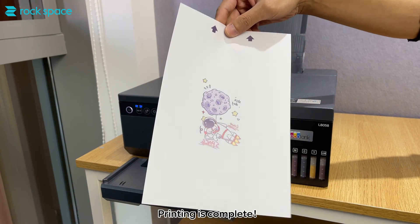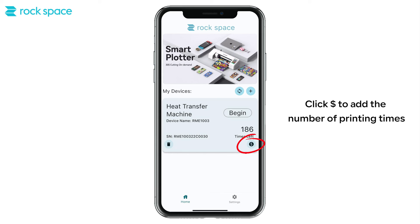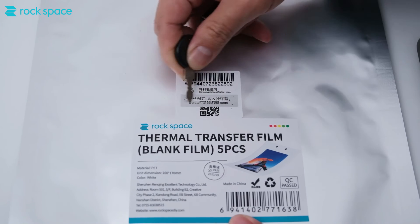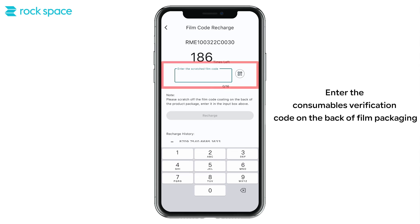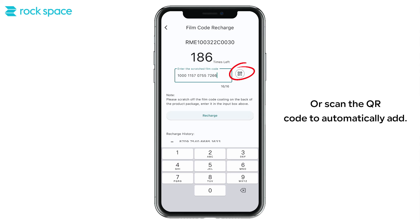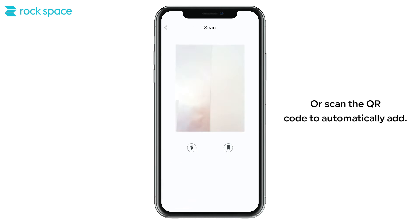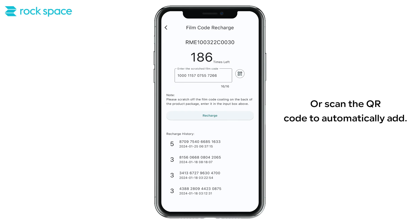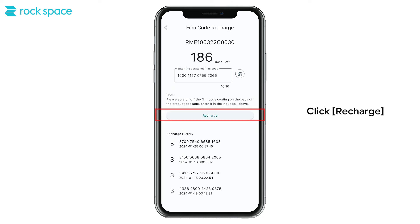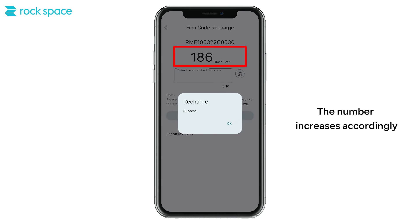Printing is complete. Click to add the number of printing times. Enter the consumables verification code on the back of the film packaging, or scan the QR code to automatically add. Click Recharge. The number increases accordingly.